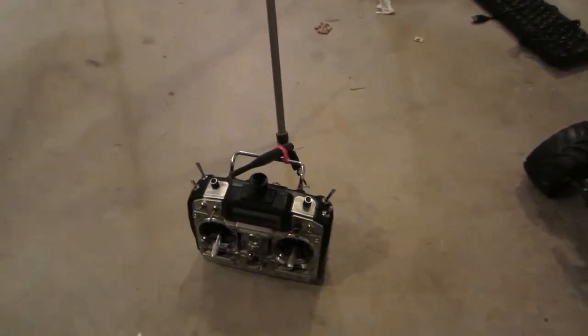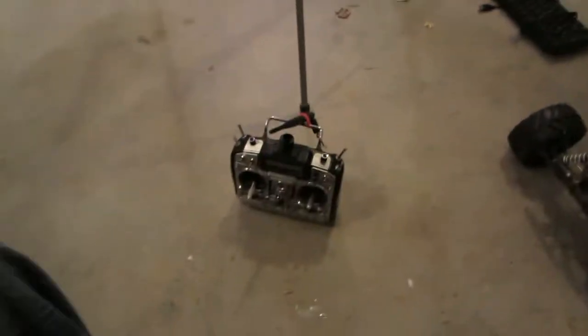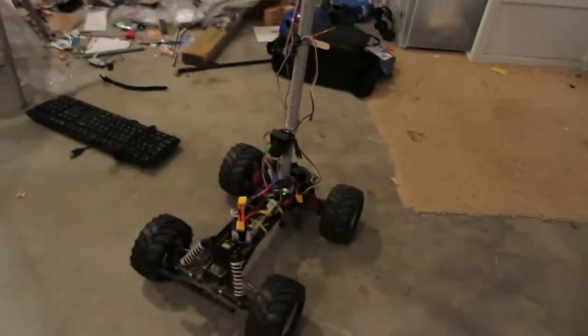I was going to wait until better weather, but I wanted to show this off right now. Here's my repeater system, my transmitter, my Yagi antenna with a receiver, and here's the remote control car I'll be driving up the street.